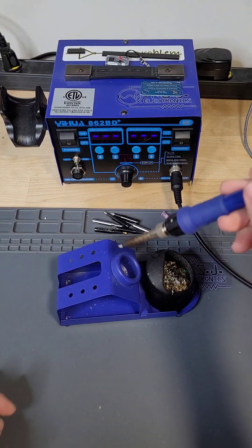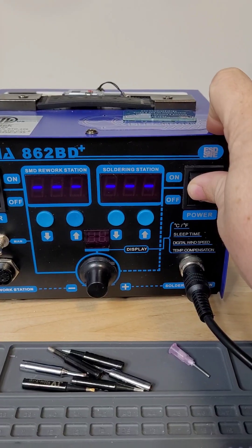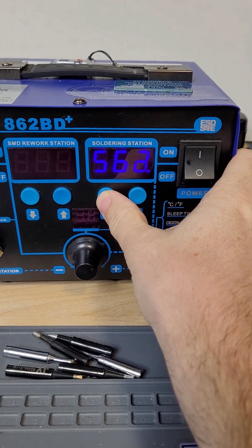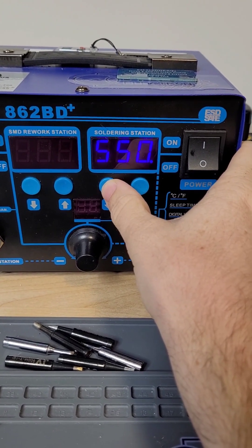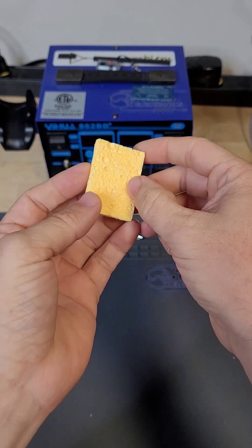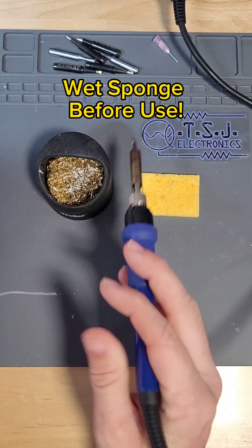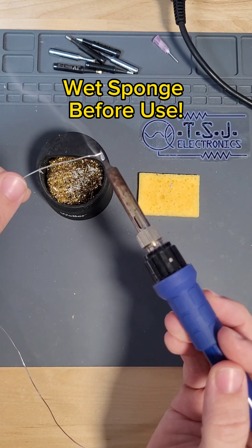When it comes to soldering there are only a few tools you need. The most important is the soldering iron. I highly recommend a temperature controlled iron. Cheap ones can be purchased for as little as $50 online, or you can spring for a higher quality station for around $100 to $150. Along with your soldering station you should get either a soldering sponge or brass wire tip cleaner. During the soldering process you will often need to wipe the tip of your soldering iron clean and then reapply fresh solder to the tip.